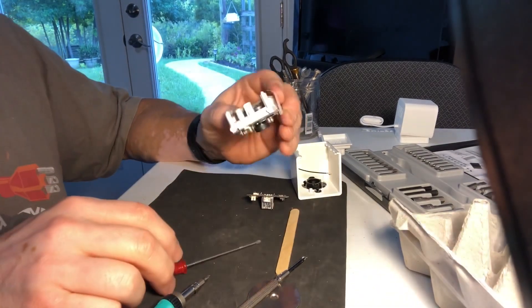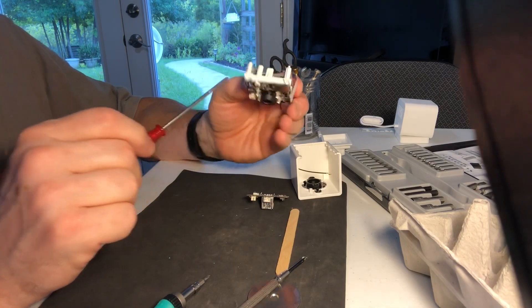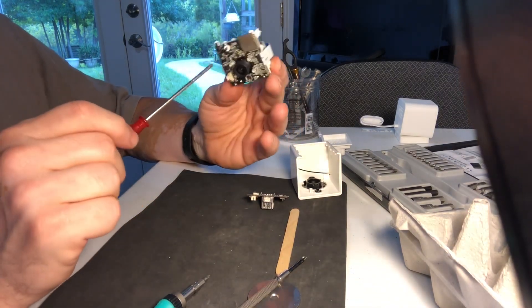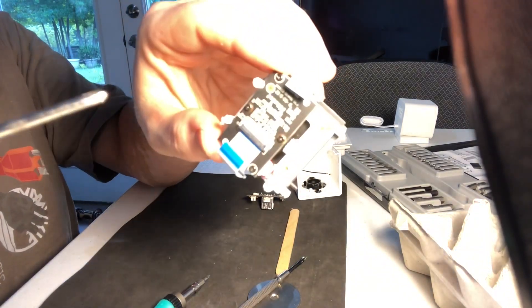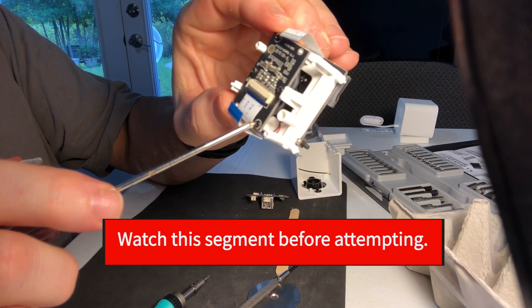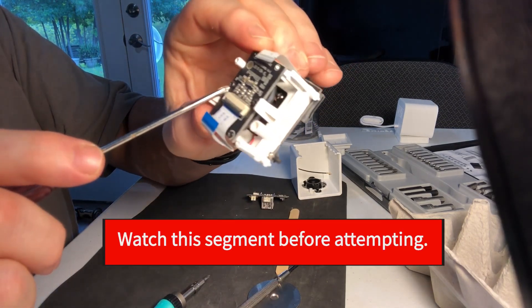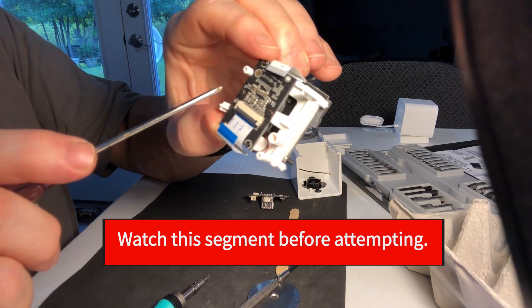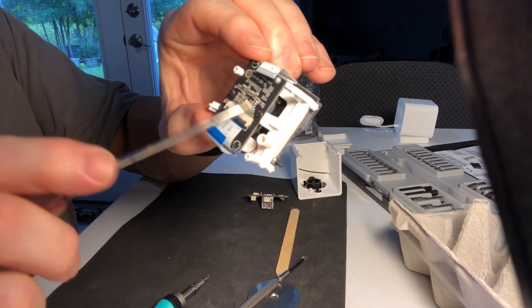Now we're down to four screws on top of the camera assembly and the logic boards for the camera. Looking very carefully: these two screws mount the camera assembly to the case. These two, right here with the brass outer ring, mount the camera to the sensor. When we get ready to open these, we want to make sure we're ready to go.